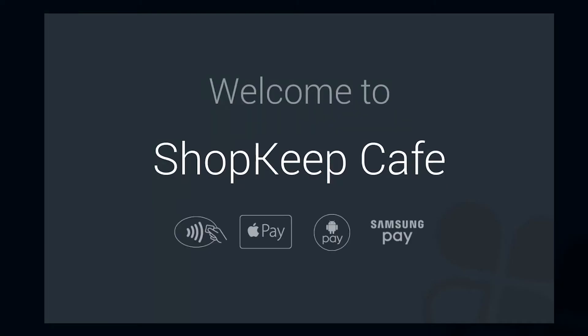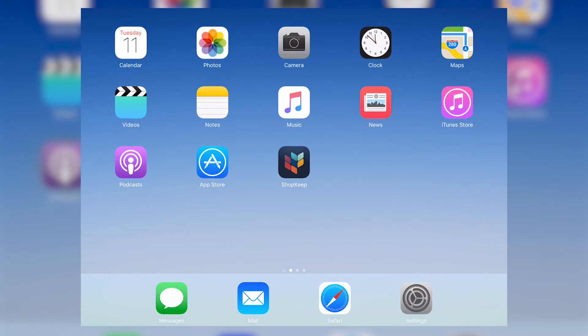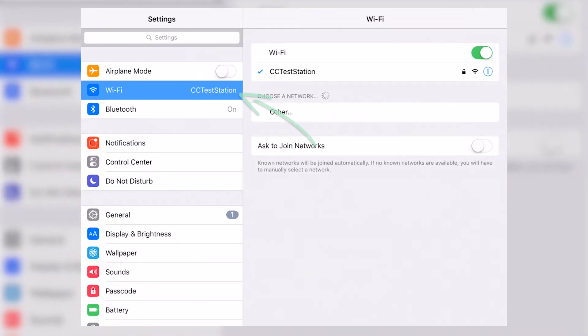With your Clover Mini activated, you'll need to connect it to the Shopkeep Register app on your iPad. Before continuing, be sure to update to the latest version of Shopkeep. On your iPad, open the Settings app and make sure that the iPad is on the same network as your Clover device.